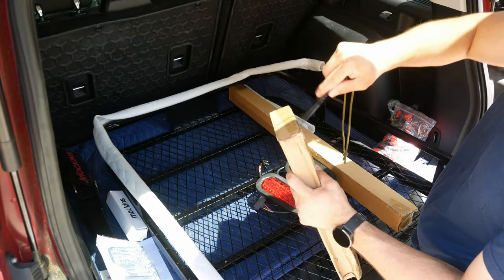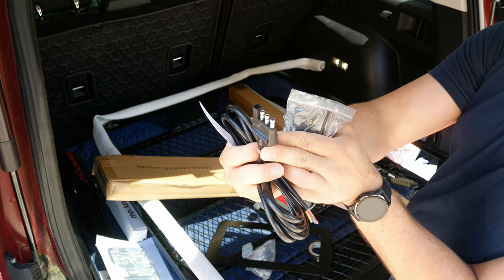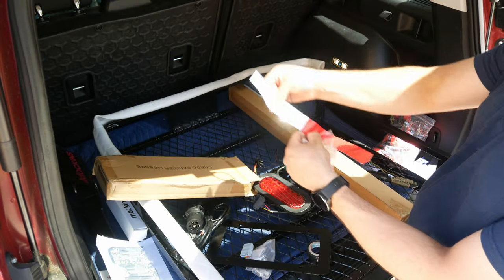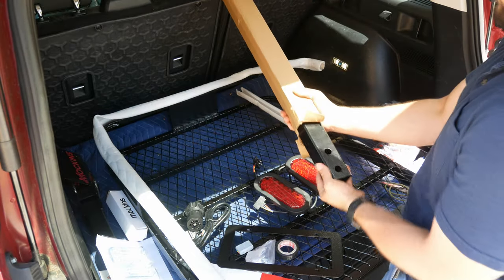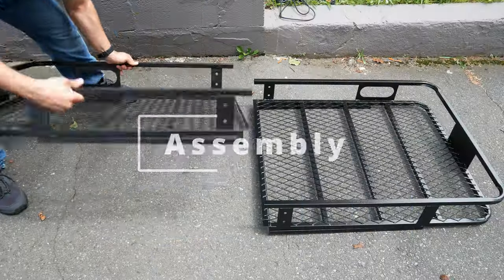The great part about Mockens is that they include everything you will need to get this product up and running: power adapters, hitch stabilizer, side reflectors, hitch lock, buckle straps, ratchet straps, a license plate holder, and so much more. It's honestly pretty incredible what they included in this product. Let's go ahead and move on to the assembly.